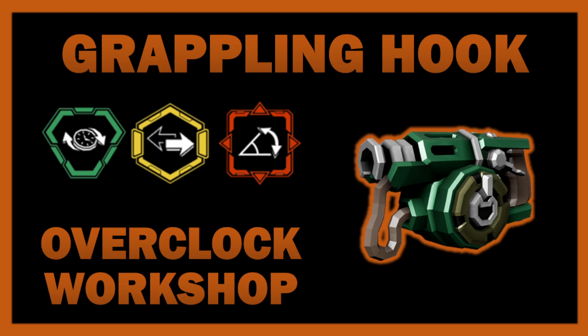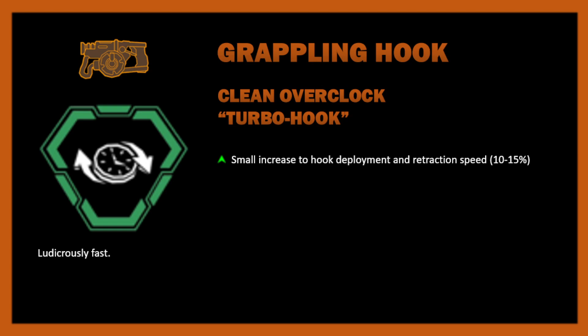I just want to dive in and show you some things I think we should see — or should get — for the grappling hook. The first one is Turbo Hook, which would be a clean overclock giving a small increase to hook deployment and retraction speed — around 15% seems alright. Most people probably just think about recharge time, but there are two other elements of making the hook faster that people don't normally think about.